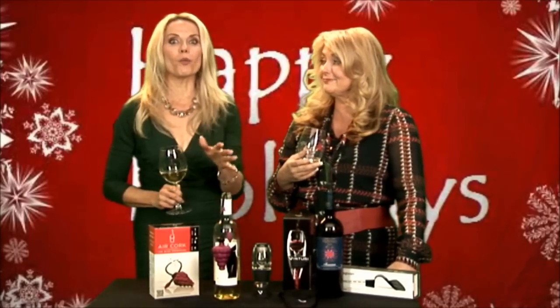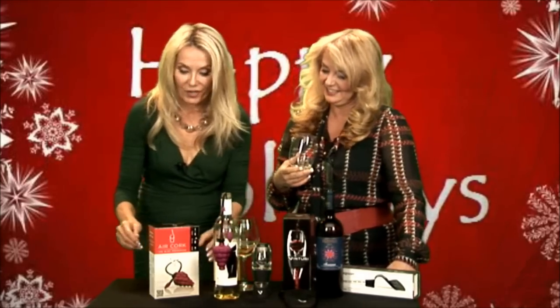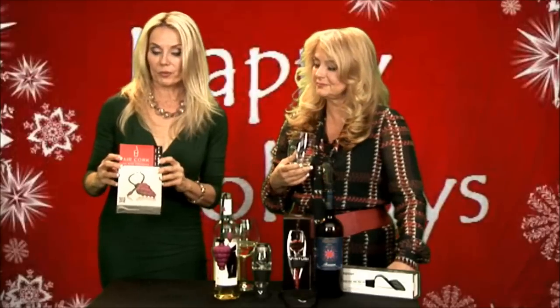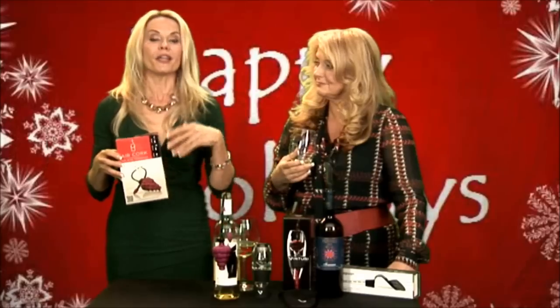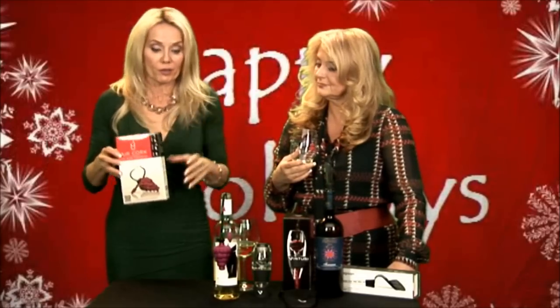Absolutely. And I've got to say, one of my favorites — and Tracy's too, that we just recently discovered — it's called the Air Cork. It was actually on Shark Tank. It's a wine preserver. What's really unique about this wine preserver is you can actually see it working. There are inert gases that they put in the wine that are heavier than the air, so it preserves it. Then there are pumps to take it out, but you can't really see what's going on.